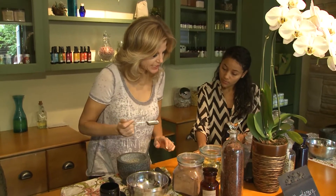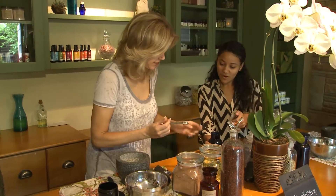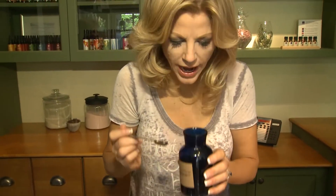So next is half a teaspoon of the cardamom seeds. Now this is my favorite smell of all. Isn't that fantastic? Very strong — that's a great smell.